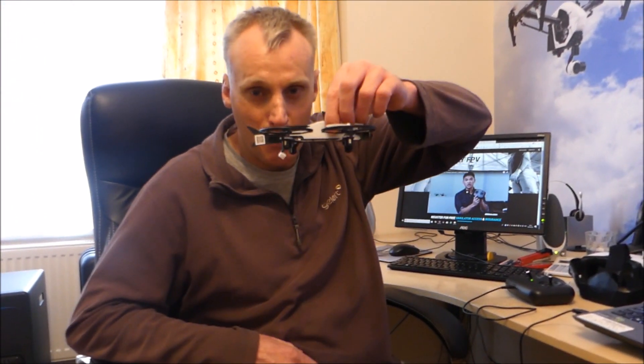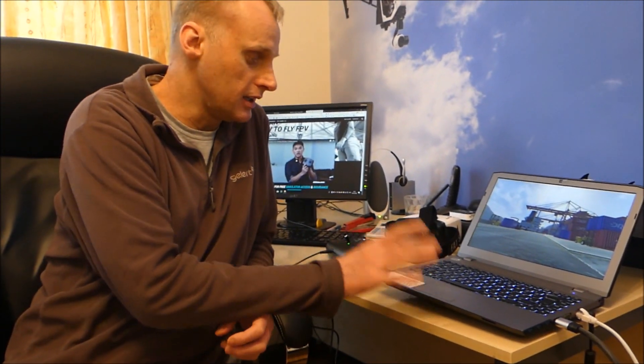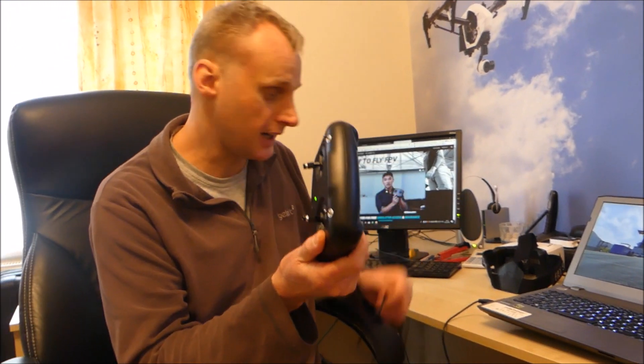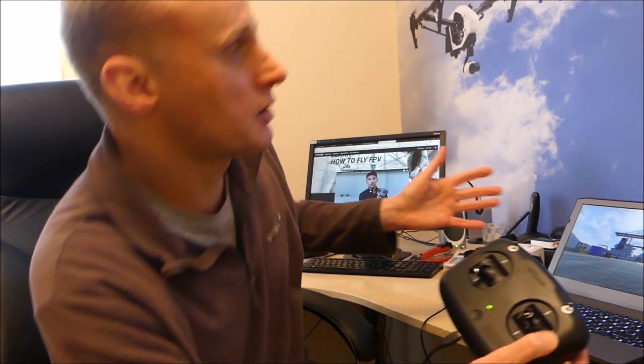We've downloaded the simulator. You go to the Fat Shark website, go onto their training page — loads of resources there telling you how to get started and how to actually get flying with the Fat Shark 101. We've downloaded it onto this laptop. It's completely free. You need quite a good laptop with a reasonable graphics card for it to work. There's training, you can do races, there's beginner mode, intermediate mode. We've gone onto a freestyle thing here — we're down at the docks. The remote controller connects with a lead to the laptop and then you have a proper simulator.